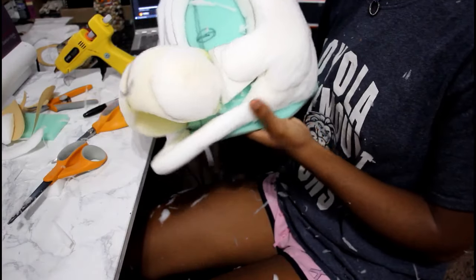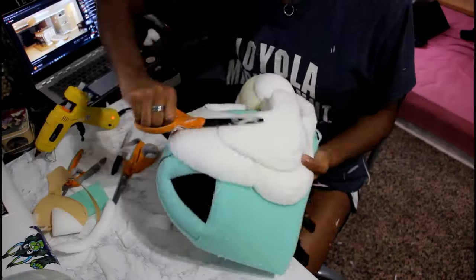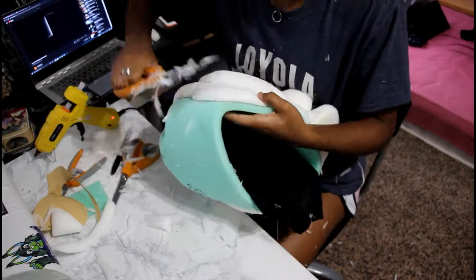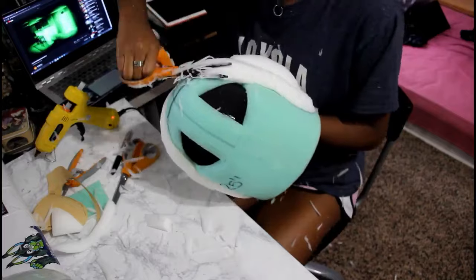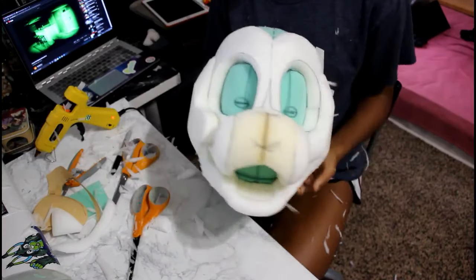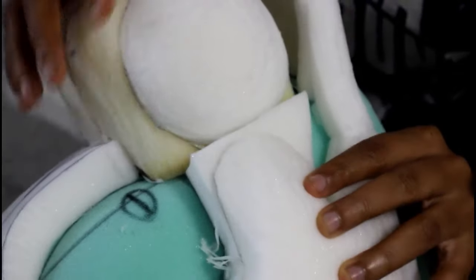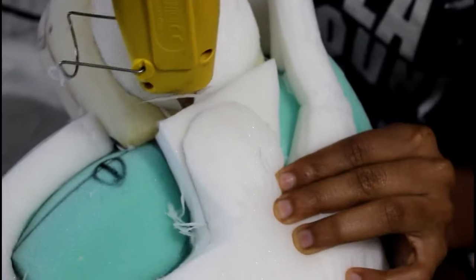At this point, this is where I take the muzzle and connect it to the cheek.